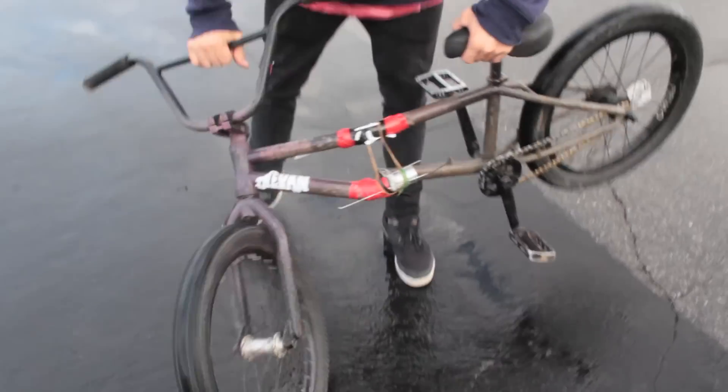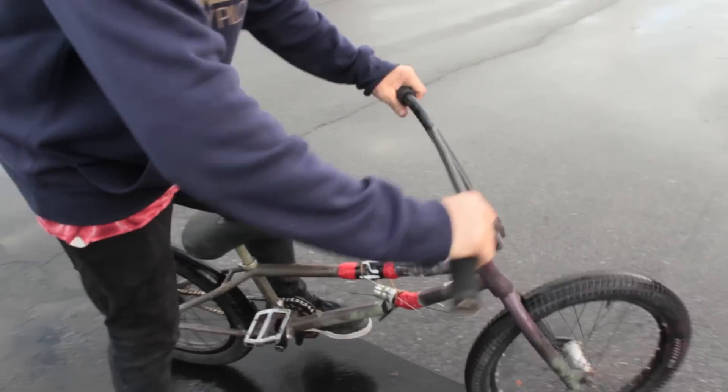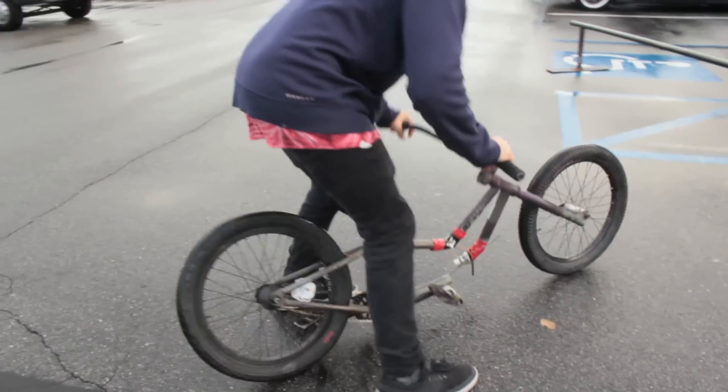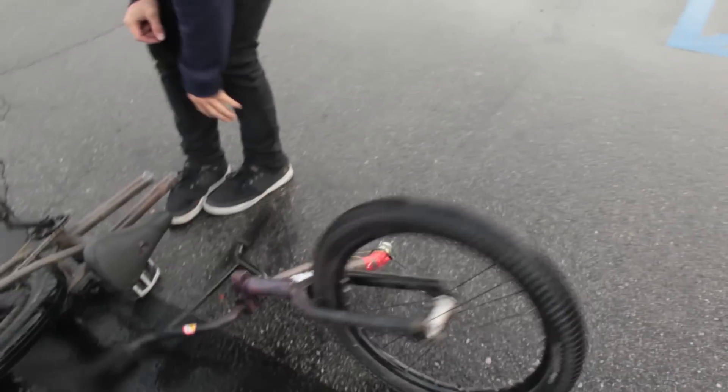Drew, okay — now we'll stop messing around. We'll build up your bike. That was insane. You can still ride it — ride it! Oh my god. Oh you can't ride it — ow, my toe.